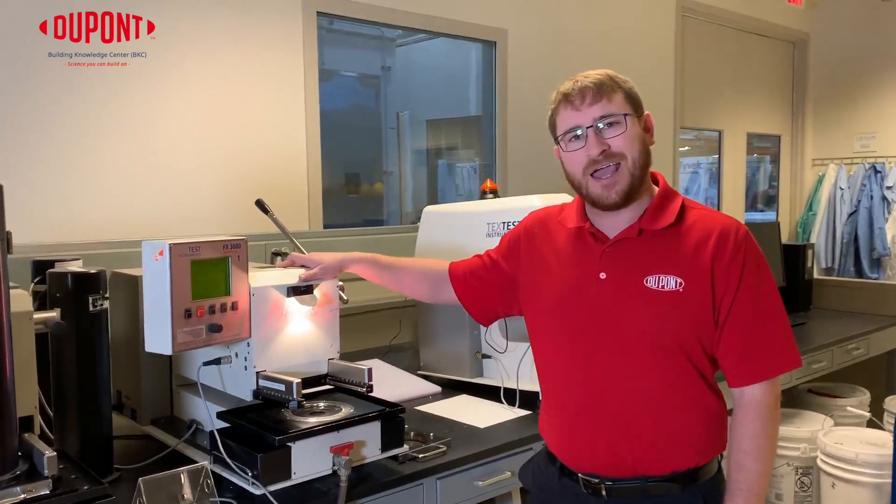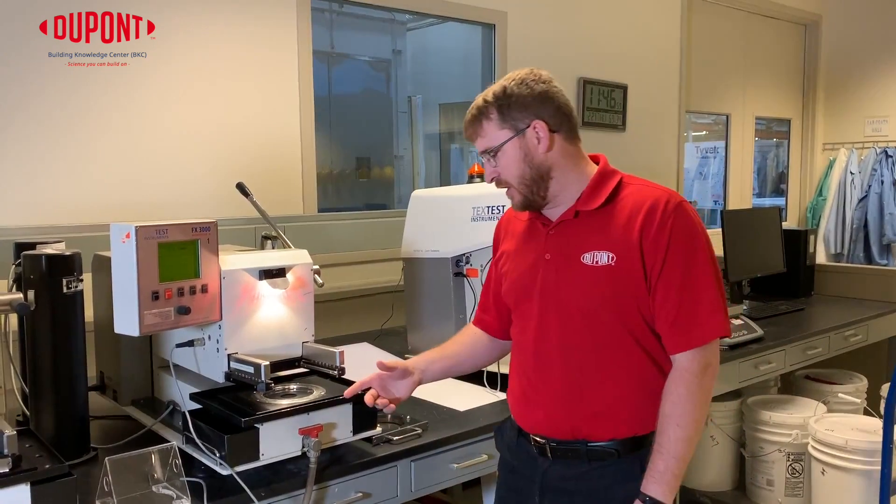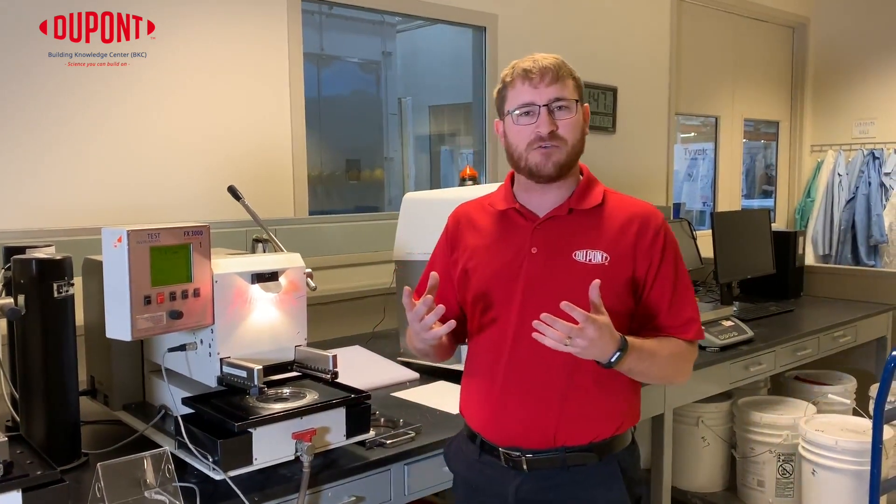High-performance wraps are tested to AATCC-127, the Hydrohead machine. It has a reservoir of water at the bottom and it's pushing up at a constant rate to see when that water penetrates the wrap.